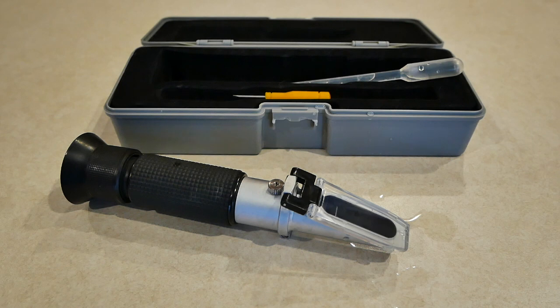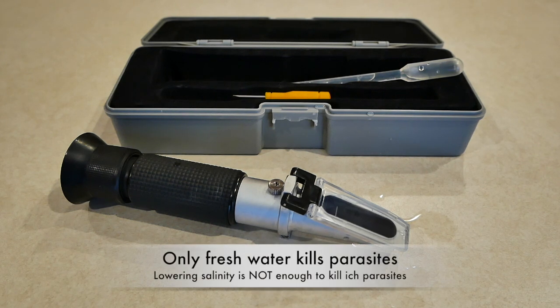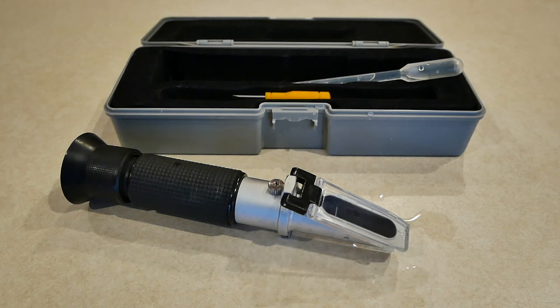For a quarantine tank, use less salt — only fish are going in it, so I recommend 1.018. This is not to kill the parasites because that's not low enough to do it; only fresh water will kill parasites and marine velvet. The fish can't be put in fresh water unless you're just giving them a dip. Save some salt, benefit your fish. If it's a fish-only aquarium with no corals or inverts, 1.018 is perfect. There's also a little more oxygen in the water at the lower salinity — fish like that and thrive a little more.